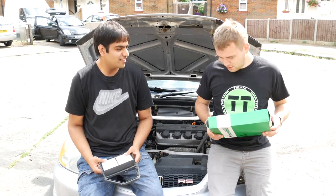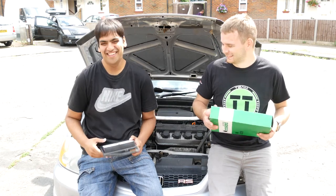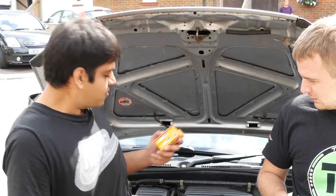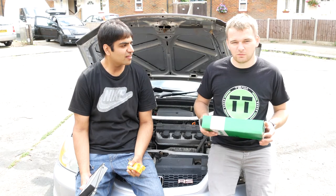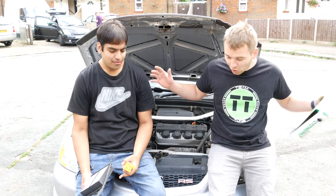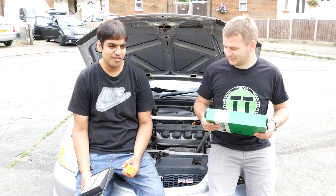Tell you what - I think my oil alone costs more than your whole service parts. How much did you pay? Five litres of my oil is about 60 quid. How much did you pay for your whole service parts? About 60 quid - and that's only because Eurocar Parts had a 30% off sale.